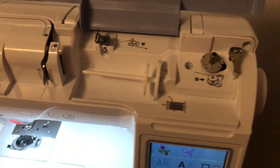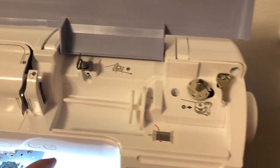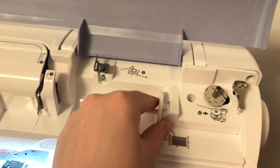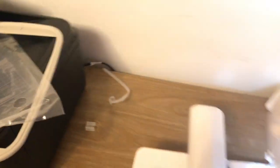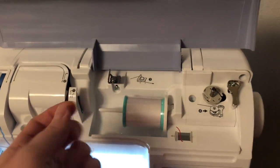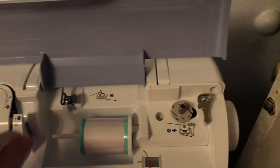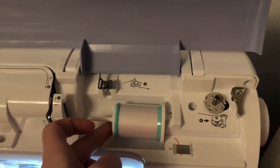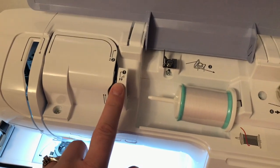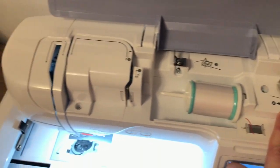Now this is the inside of it where we put our thread in. Sorry about the lighting — I keep having to adjust it because the lighting in this room is not very good. So that's where you put your thread, and that piece is very important to keep the tension, so don't lose that. I'm just going to grab this spool and stick it on here just for demonstration purposes — and that's how it goes on. Always make sure you put this little cap on to keep the tension, because that's important. To thread a bobbin, start there — one, two, three, four. That's where you put your bobbin in to load the bobbin.